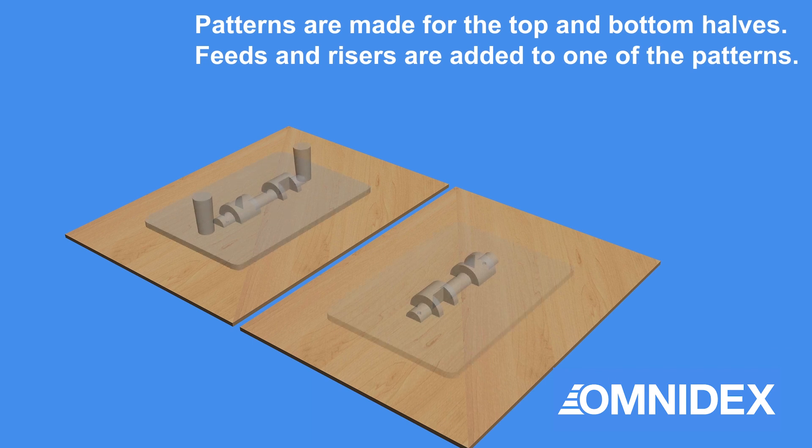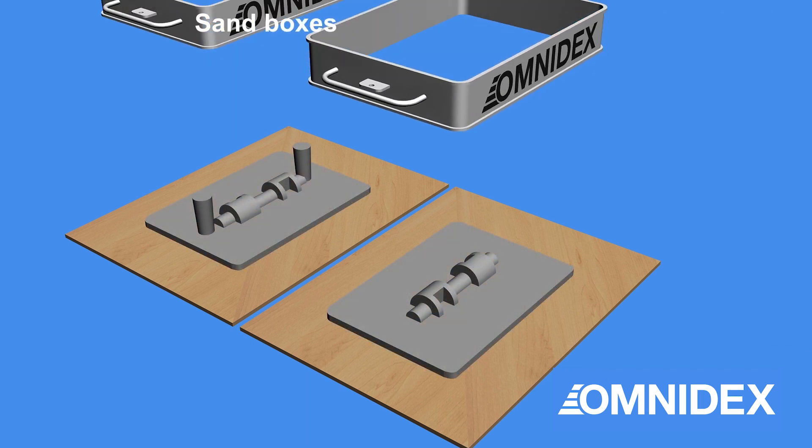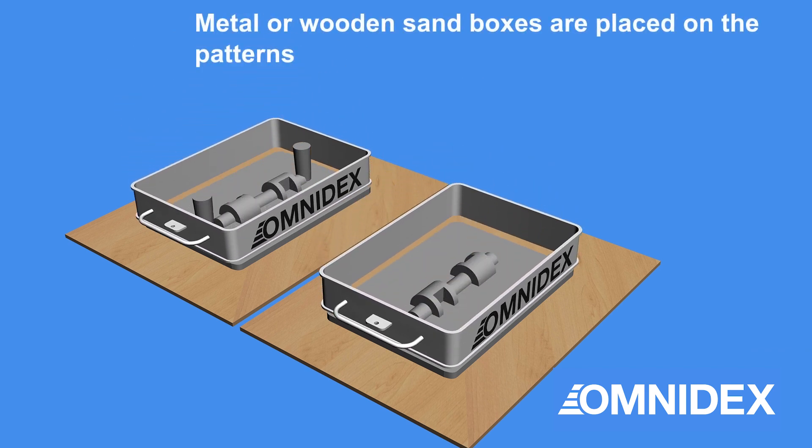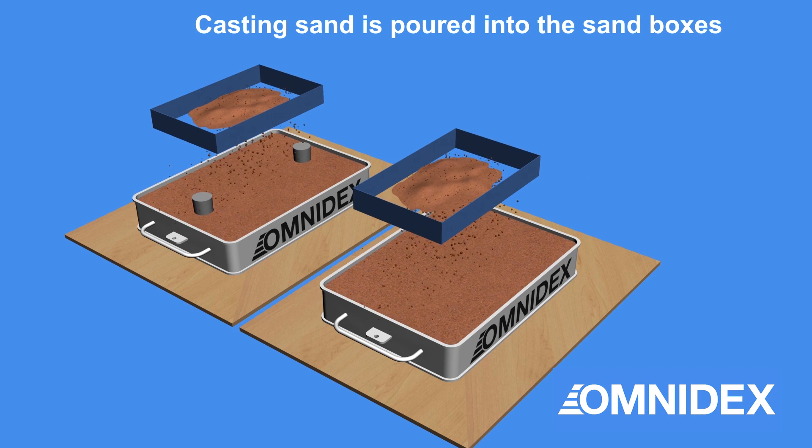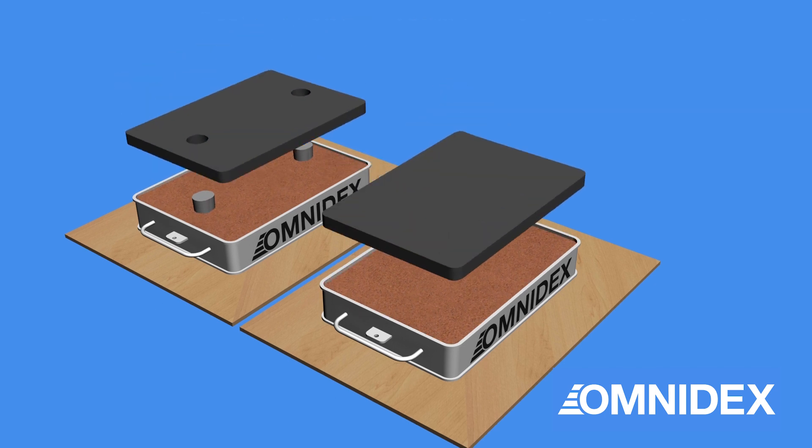Sand casting patterns are made for the top and bottom halves. Feeds and risers are added to one side of the patterns. Metal or wooden sand boxes are placed over the patterns. Sand is poured into both halves until the sand boxes are full.